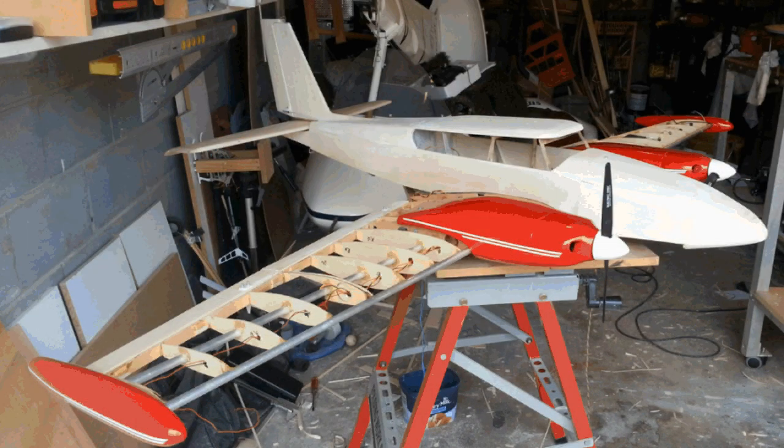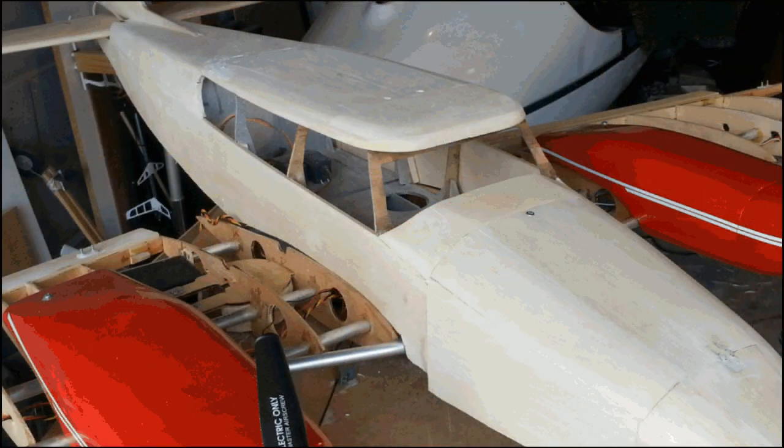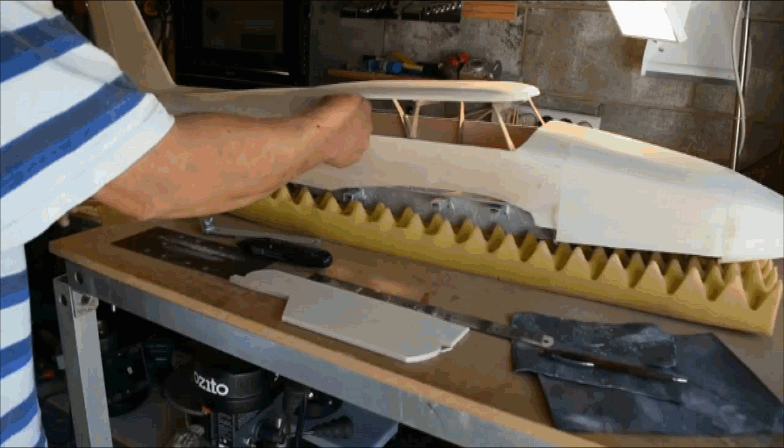Hi and welcome to this Twin Comanche tutorial. This is not really a tutorial because it's the first time I've tried this, but I assume it's going to work. I'm going to vacuum form the side panel windows for the Twin Comanche.